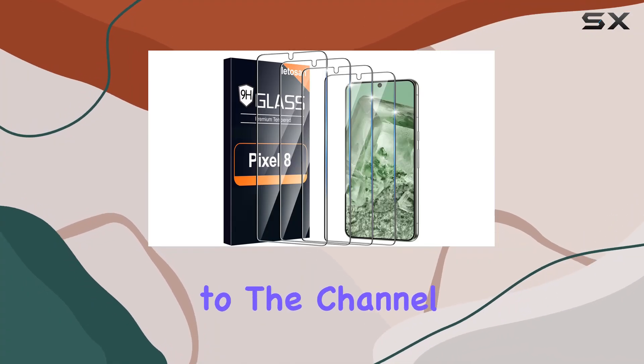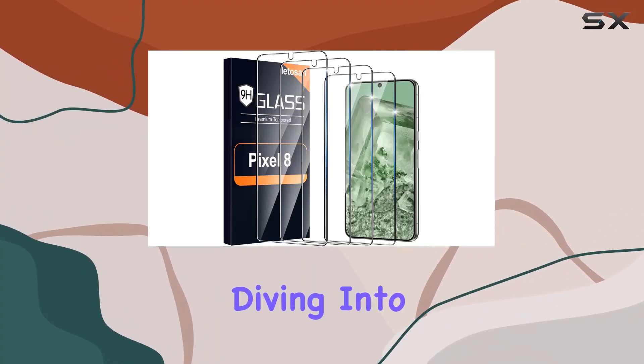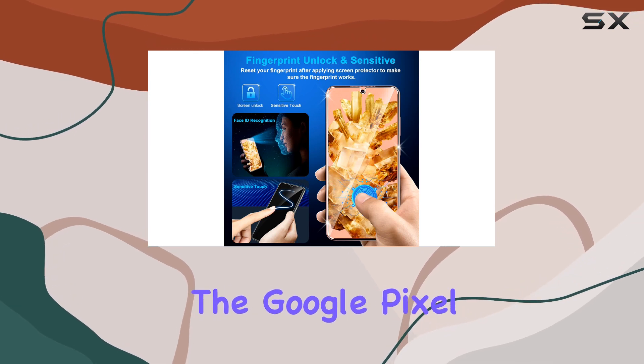Hey everyone, welcome back to the channel. Today, we're diving into the LitaSan 4-Pack Screen Protector for the Google Pixel 8.